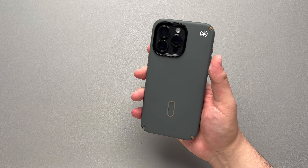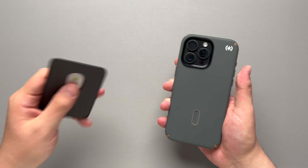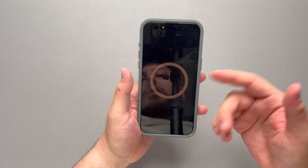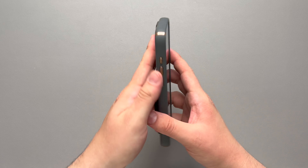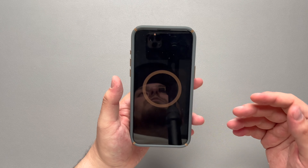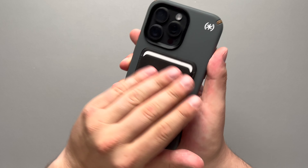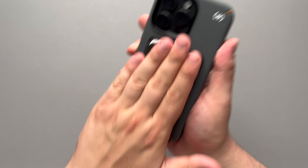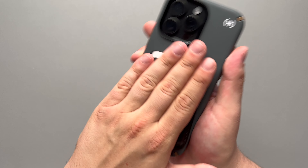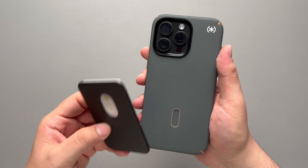Let's move on to the MagSafe test and then check out the click lock mechanism. Starting off with regular MagSafe — we have our Apple MagSafe wallet here. Attaching that gives us the nice MagSafe animation. This is one of those cases where the material is going to cause accessories to slide around. I got a little bit of a lock on there, so it holds for a second, but it pretty quickly starts sliding after that.